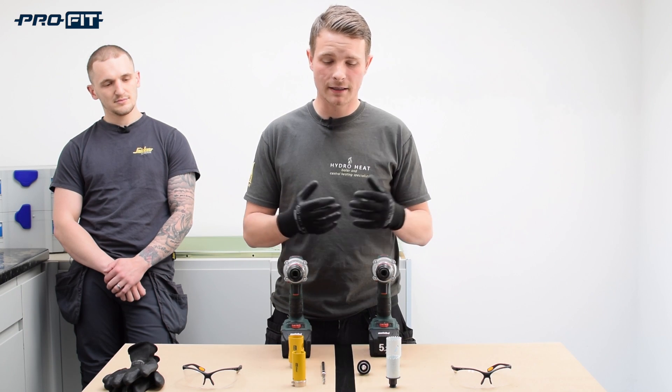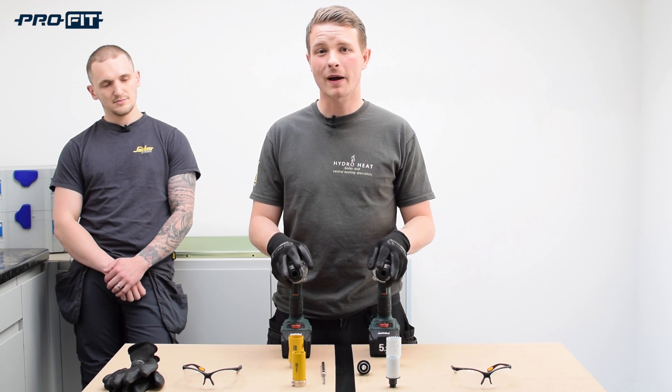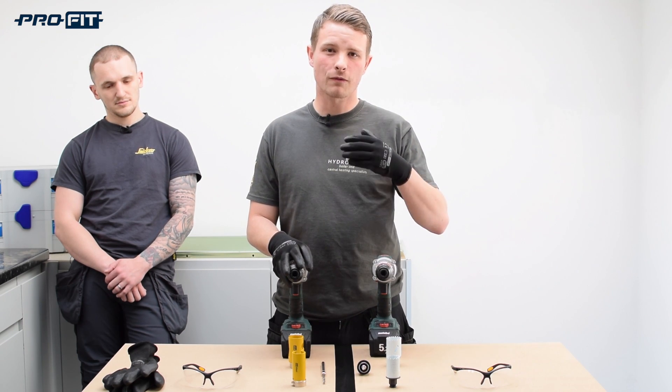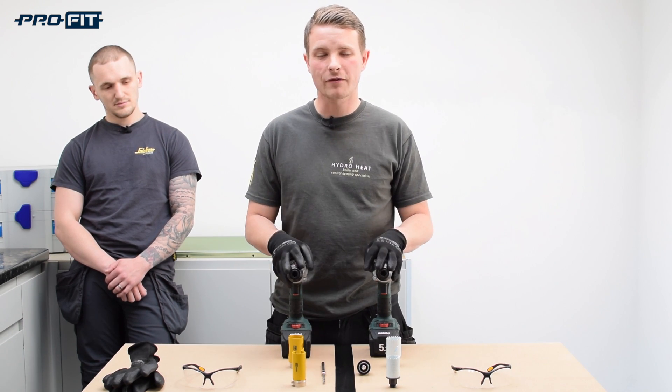Hi, my name's Jamie and I've been using the ProFit system now for the past six months. What I love most about the ProFit system is how fast it is and how much time it's saving me per job.